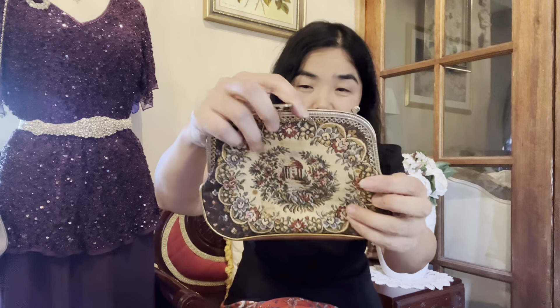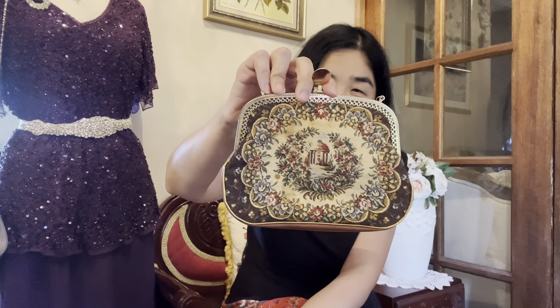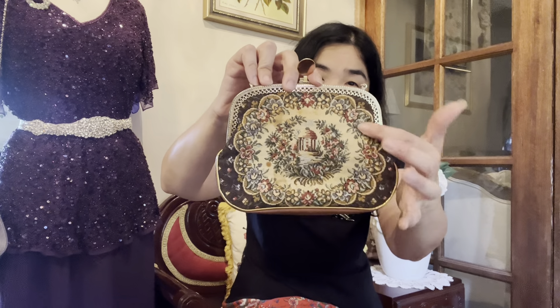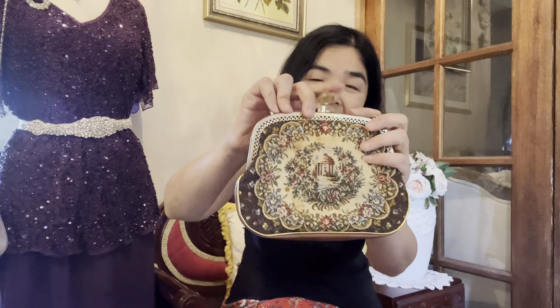The first ones I want to show are my tapestry clutches — they are just gorgeous. The very first one has a kind of embroidered tapestry with a garden design, all surrounded with a flower pattern. It has a beautiful golden aging to it, a very short chain handle, and a little metal clip closure. Inside is a lovely brown color — pretty good size.